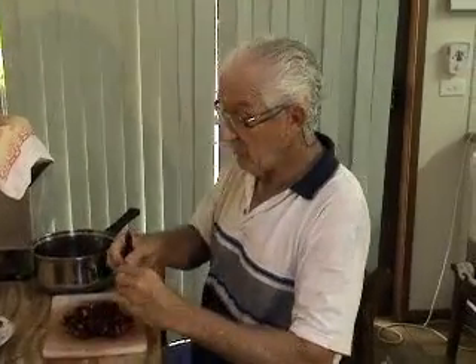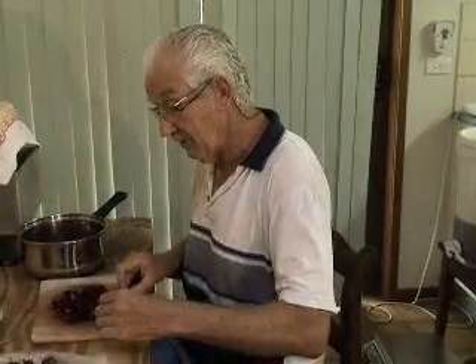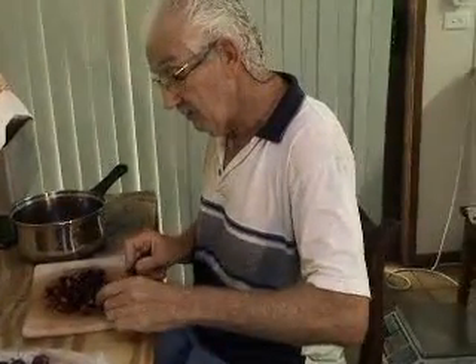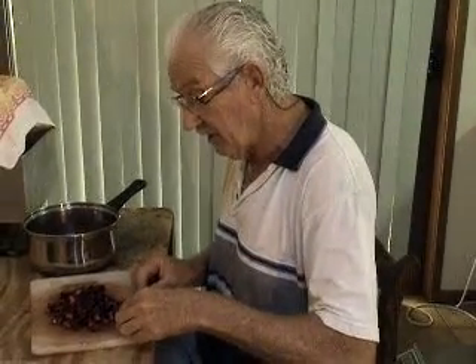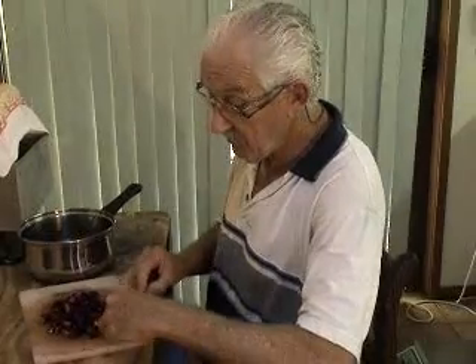Good afternoon, it's Geoff at Buckram here. This afternoon I'm making some cherry jam. It's the first time I've ever tried cherry jam, so I was down in the supermarket and I had a feed of these cherries and they're absolutely beautiful and the price wasn't too bad. And I thought, well why not just grab some and make some jam out of them.